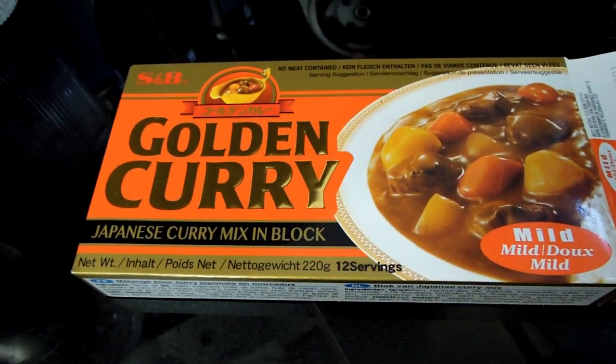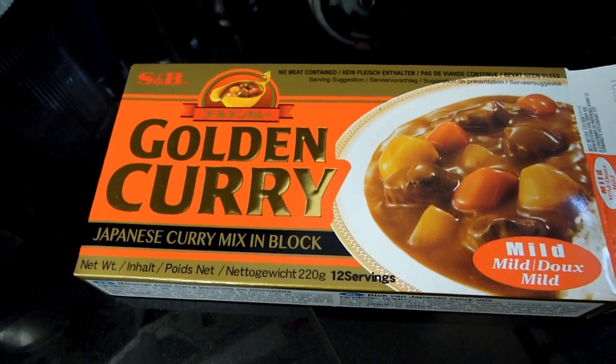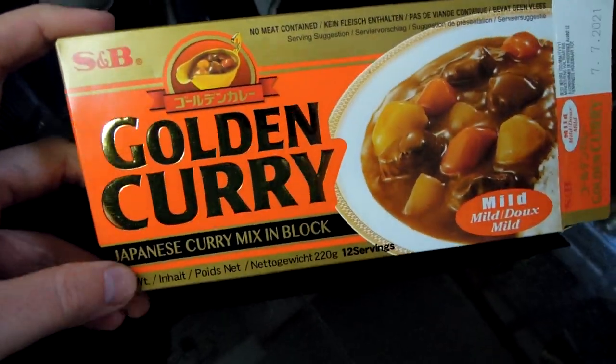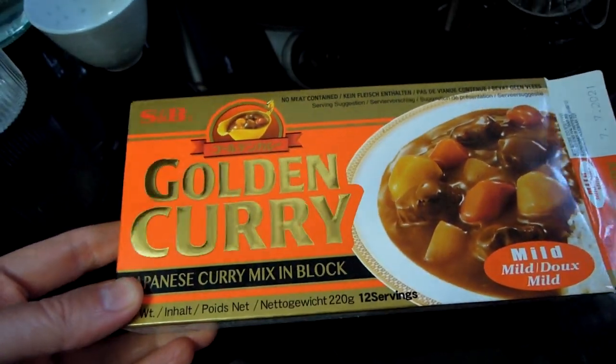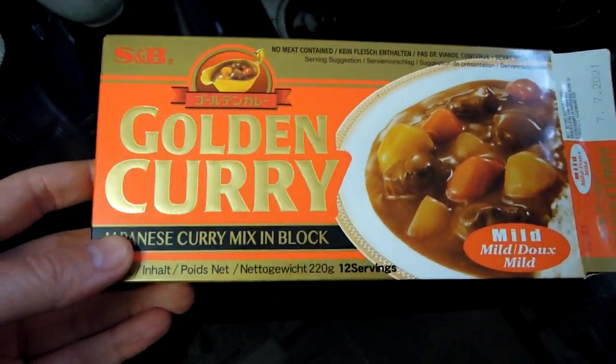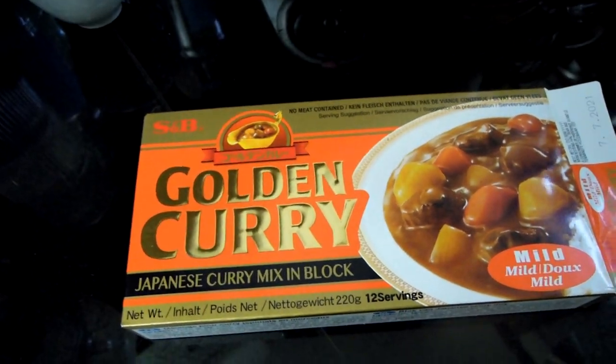Welcome to Real Food. Today I wanted to talk about this curry. This one is called Golden Curry, and it's a Japanese curry brick, which you can use to make delicious curry.